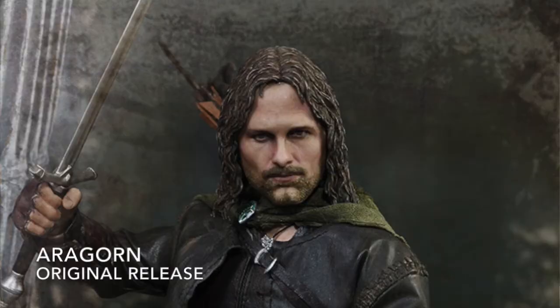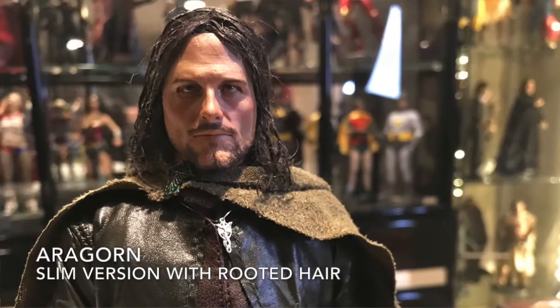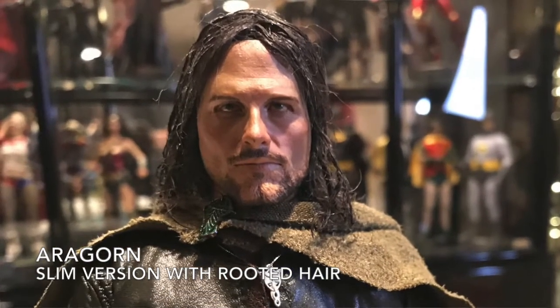We are now getting slim versions of their previously released figures. They've got updated head sculpts with better paint apps and rooted hair — a rooted hair option on some of them. But you lose some of the accessories in the slim version. He didn't come with his backpack sling with arrows and things like that. You still get the metal sword and the knife, and I believe he came with a little pipe.